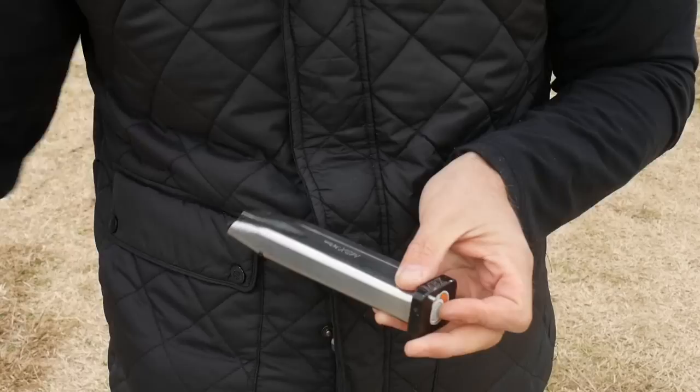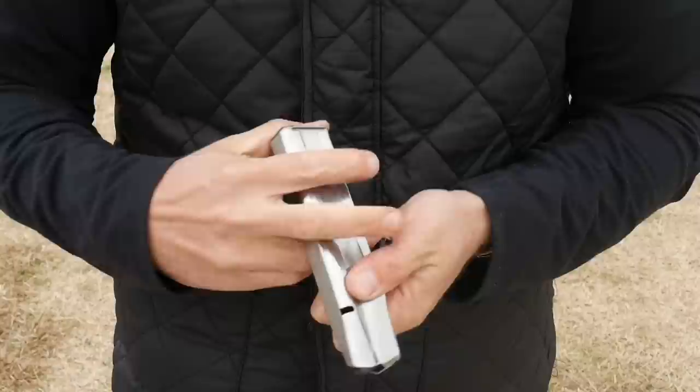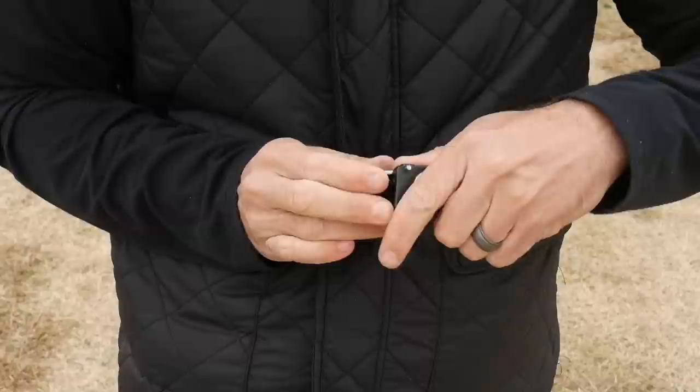After every single stage, open shooters are going to be taking their magazines apart, cleaning them, stretching the spring out, and putting them back together. But you don't use the big stick all the time. The 140mm magazines are popular if you know you're going to reload halfway through a stage. They'll start with these, or potentially reload to these, because reloading to a big stick is harder — it's just easier to handle a 140mm magazine than a 170mm magazine.